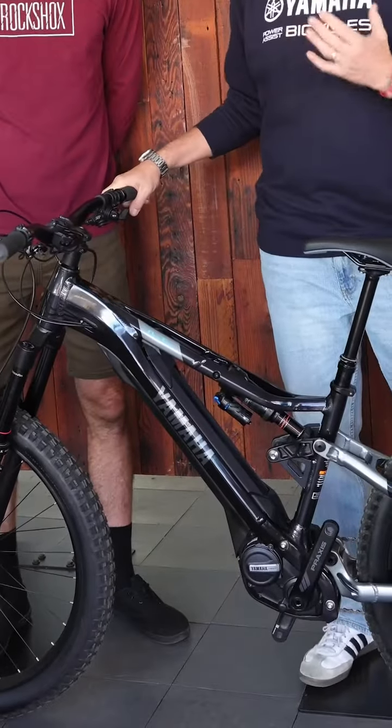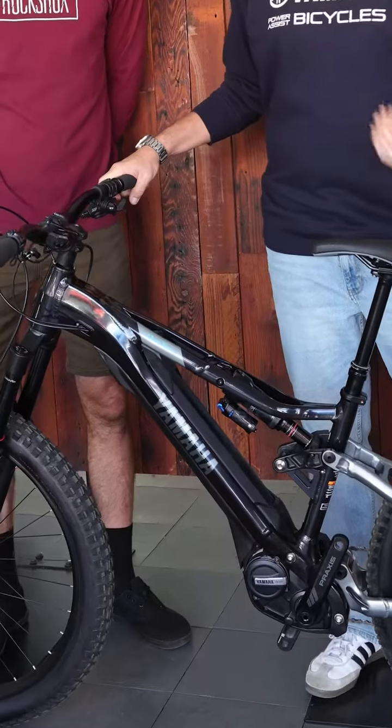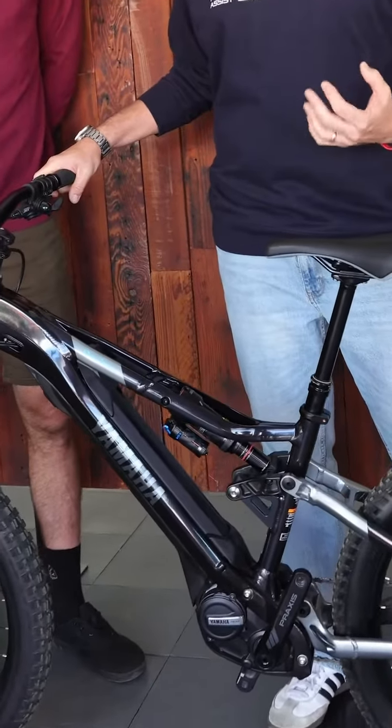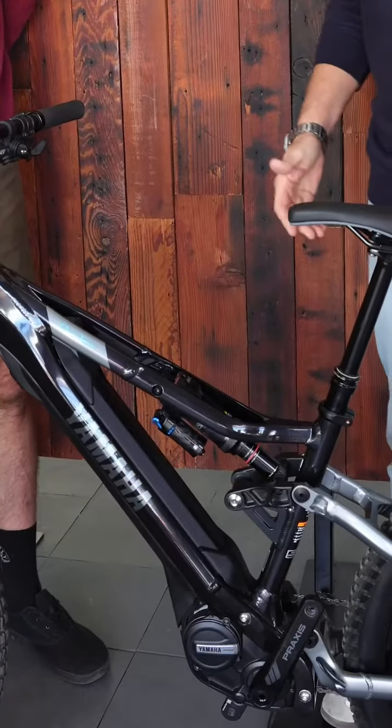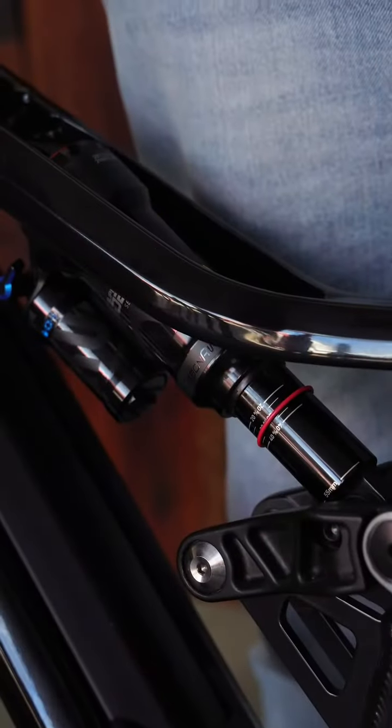There's nothing better than having balanced suspension both with the fork and the rear shock — marrying it together as one complete package. Chris, take us through this rear shock and share with us some of the riding benefits, how to adjust it, and the features of it.